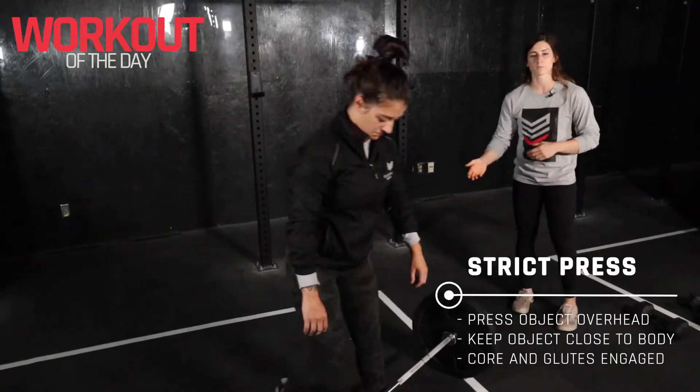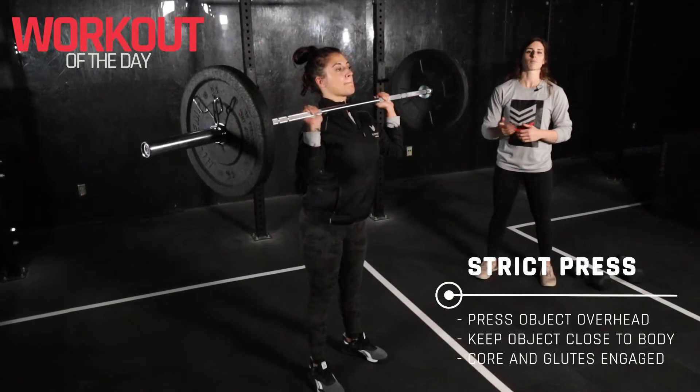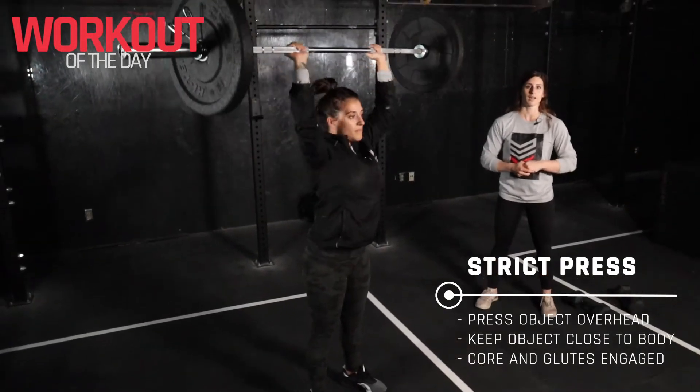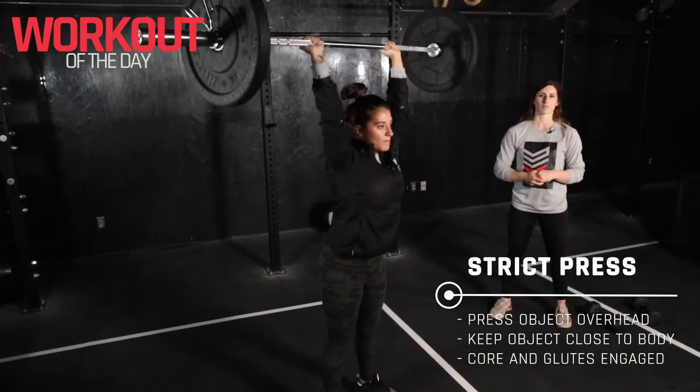Coach Victoria is going to grab this barbell, pop it up on her shoulder with no legs, press it up right overhead, driving that head through at the top of the rep. I find a little bit of a wider grip here helps a little bit more.